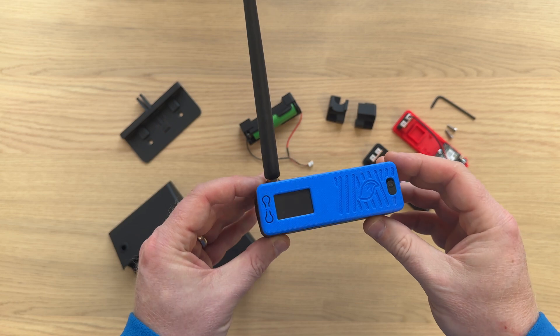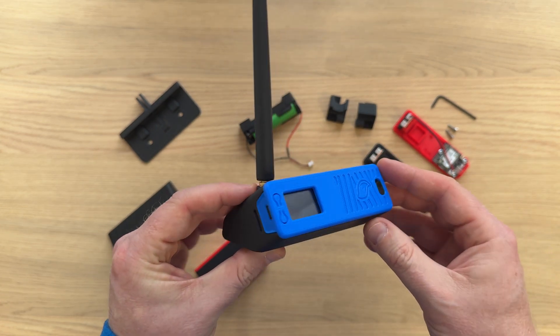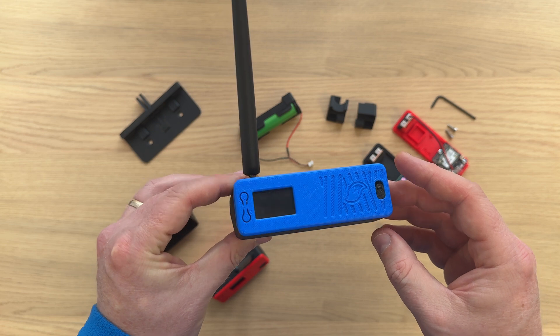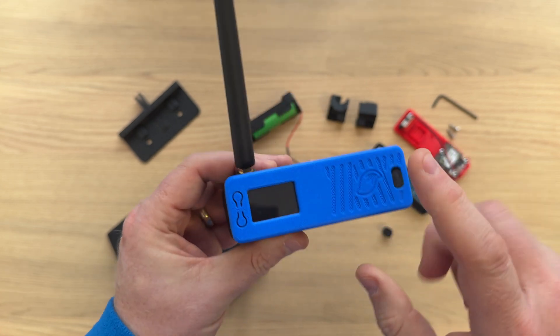The design of Flexo is similar to Bender in that it is still seamless and it still snaps together, but at the same time it's very different. There is no back cover — there is only a body and a front cover.